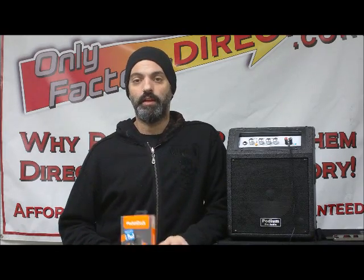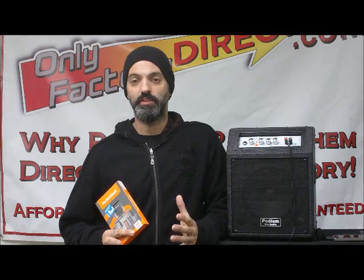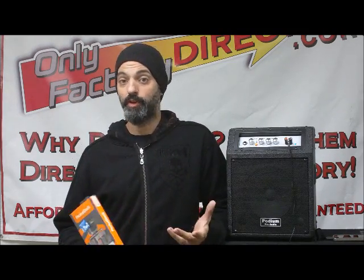We live in a time and age where technology has advanced so much it has taken us into what we call the iGeneration — iPods, iPads, iPhones.